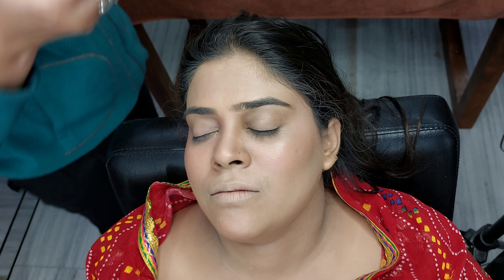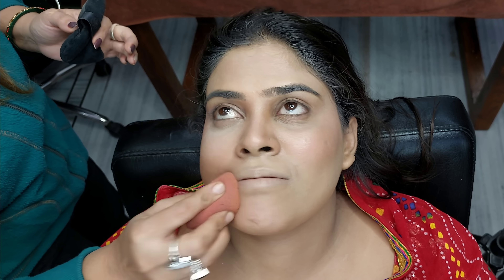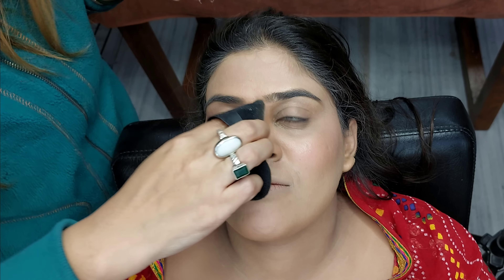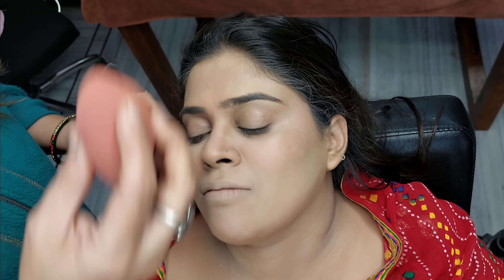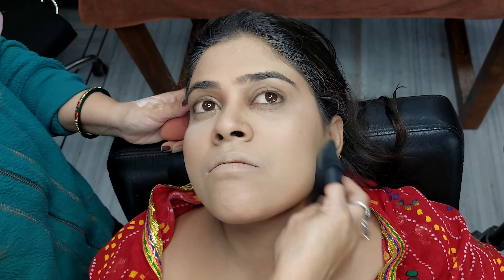After that, I am using Translucent Powder with a powder puff. Once we apply the powder, we will blend it with a beauty blender so that any lines will be removed. After that, we will apply the powder evenly.